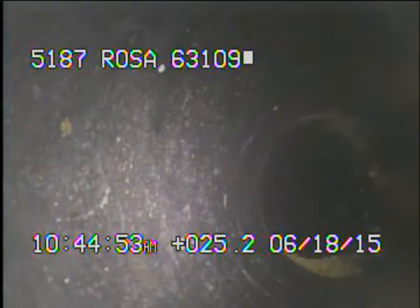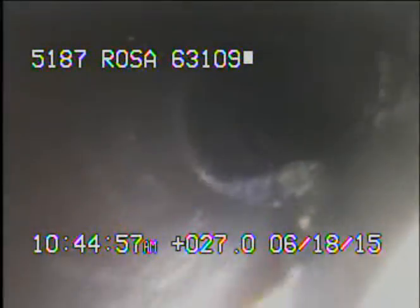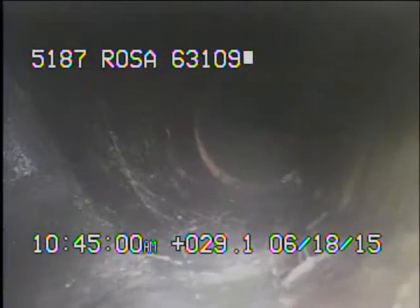You can see there's standing water. More PVC — still in PVC. Now I'm in the cast iron. Now I'm in clay. There's a connection right here for a downspout, then I'm going to move it up.